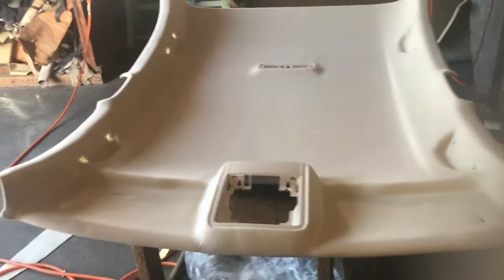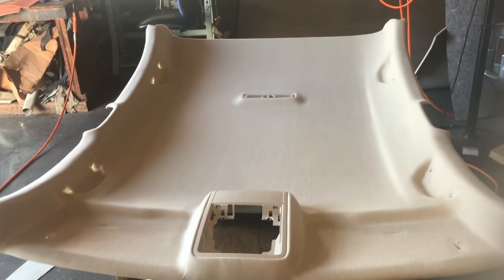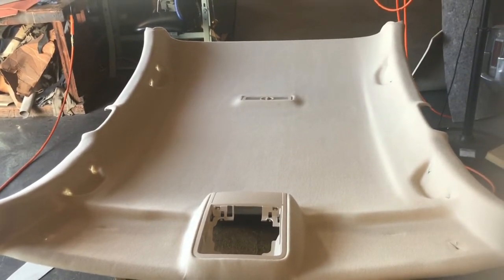These materials start to rot, decompose, and they start sagging down and falling on your head. So this is the brand new panel that has to be installed inside the car. You take it out of the vehicle, reupholster it, and clean it up.